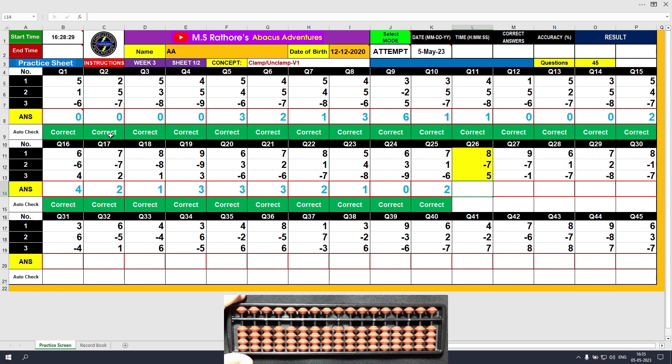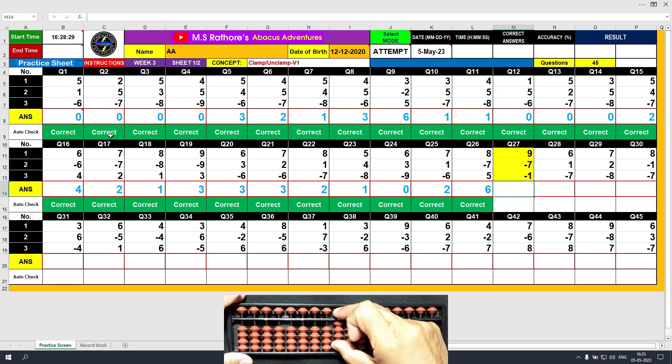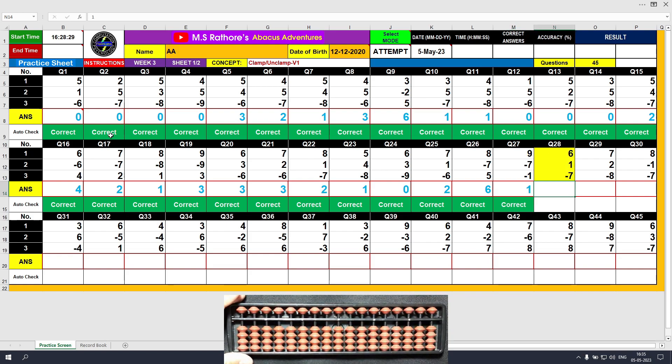Question number 26: plus 8, the answer is 8. Minus 7, unclamp. The answer is 1. Minus 7, the answer is 9 — minus 7, the answer is 2. Minus 1, the answer is 1. Clear and type 1.